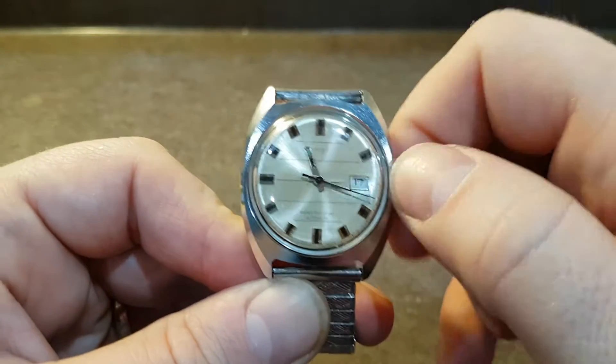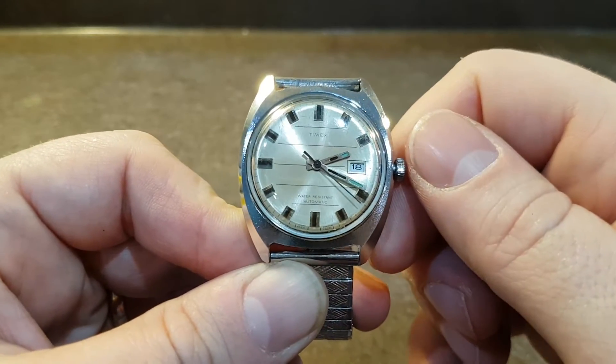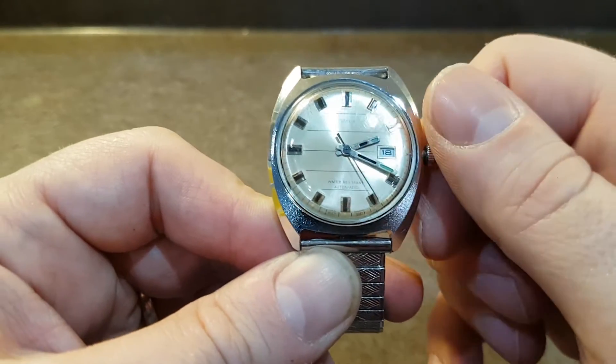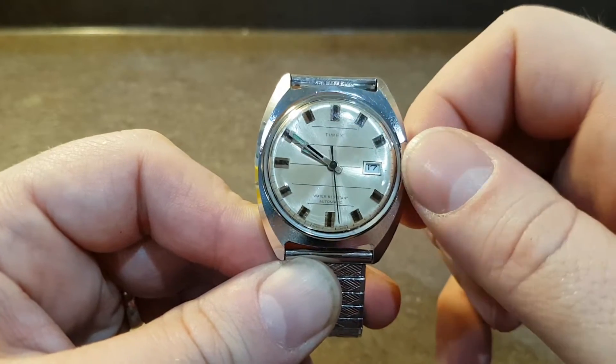It does squeak a little as you wind the hands around, but if you came to the watch on the 8th, on the 17th, and it was reading 18, you can wind this one back. Not all watches you can do that.